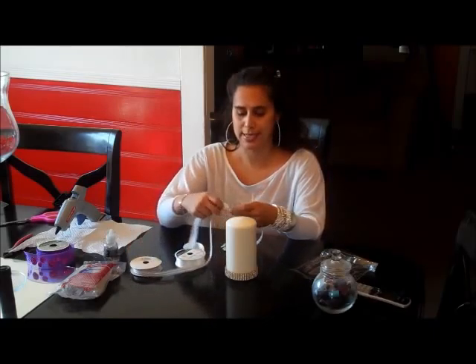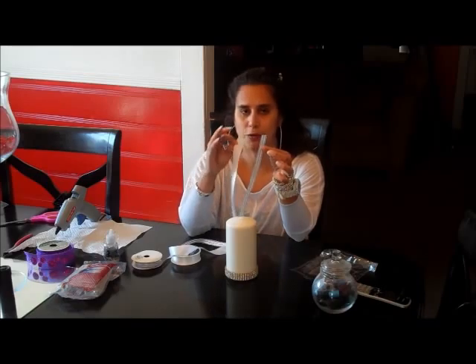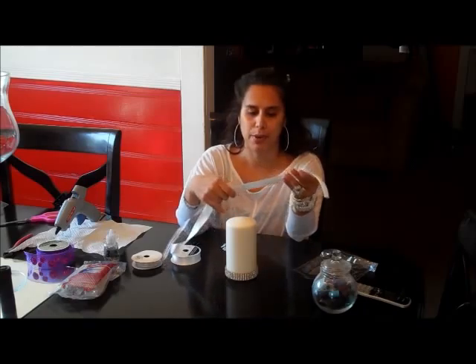We're going to want a nice, beautiful bow in the middle. So I have my basic white satin ribbon with a silver slash white smaller ribbon, which I'm going to put on top and make my bow.